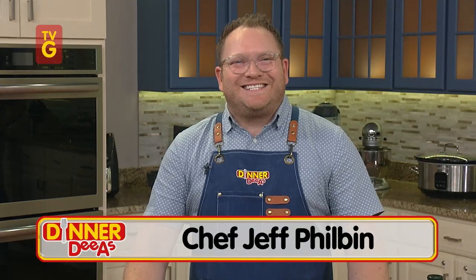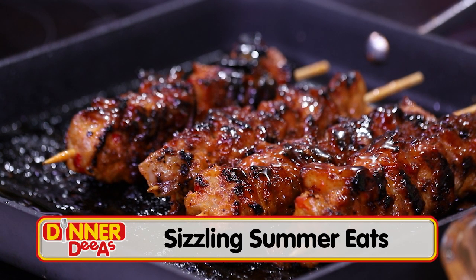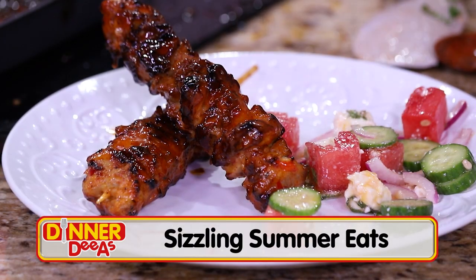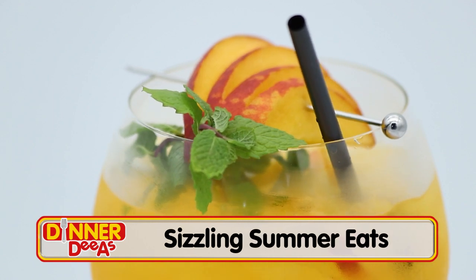I'm Jeff Philbin and this is Dinner Diaz, a daily delivery of fresh ideas for dinner just for you. Today we spring into summer with recipes for a sunny celebration as we make sweet chili chicken skewers, plus a watermelon feta salad and a peach white wine spritzer to cool you down after all that not-so-hard work.